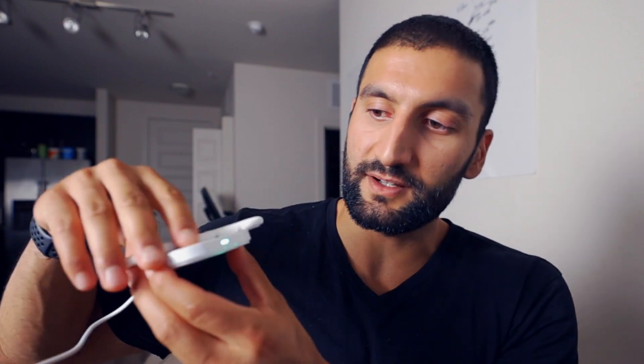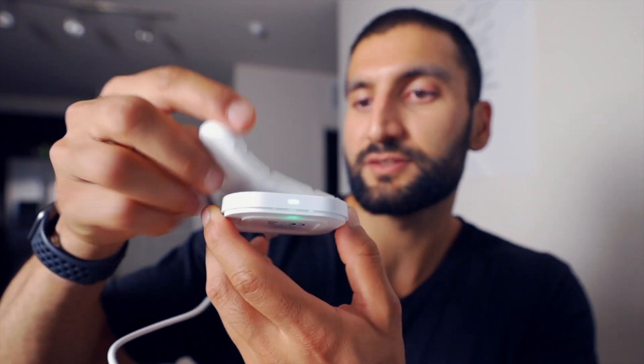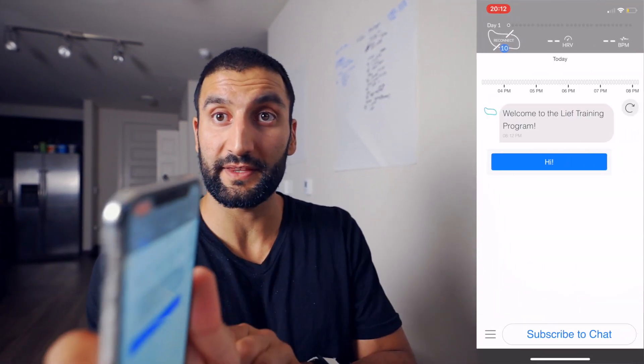Let's plug this sucker in. Boom, charging pad is on — it's showing me a little green light right there. And if we put it on — it's green, blue. Something just turned on. So now I see two blue lights. This is definitely charging now. So I will let this charge for a couple of hours, and then I will open up the app and do the setup. Boom — I did the setup on the app, we're good to go.